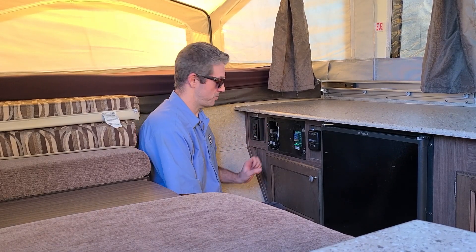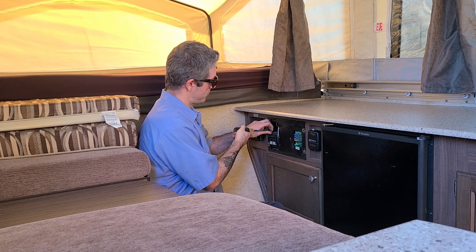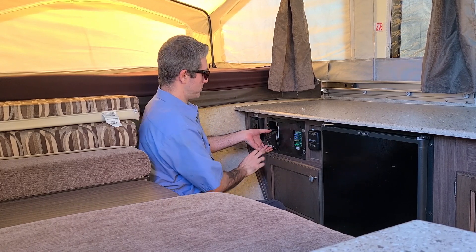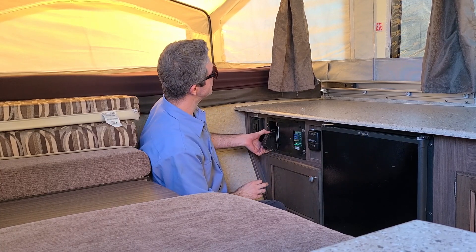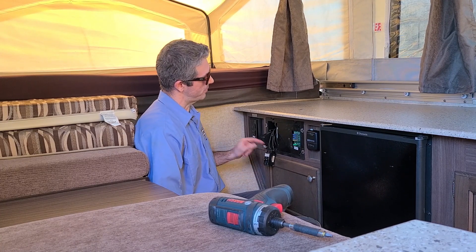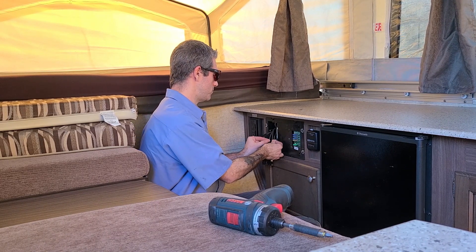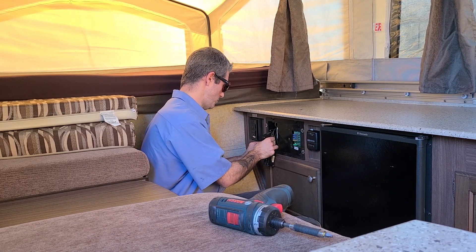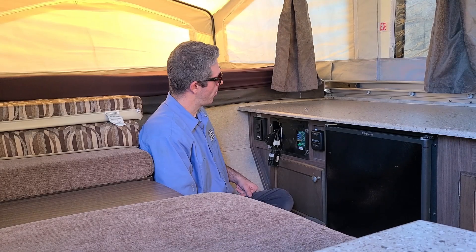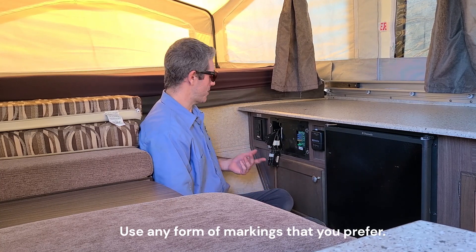Next we're going to remove this clamp and take out the breakers. With the breakers, you just want to rock them back and forth and they'll pull right out. With one of the breakers pulled out, we are going to mark both of these wires to indicate which side they'll go to so we can put it back. For reference, I've marked a series of dots on each wire. It's a good idea to take a picture of it just in case something happens.